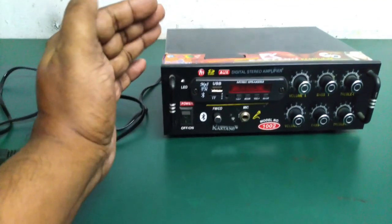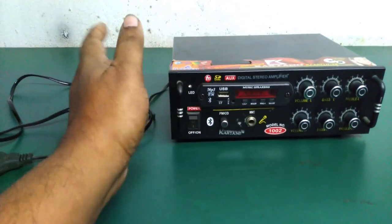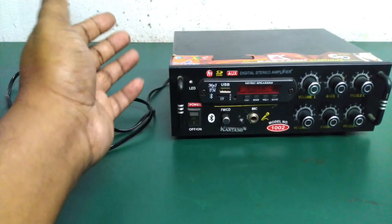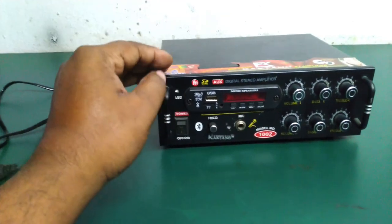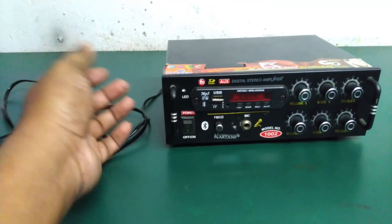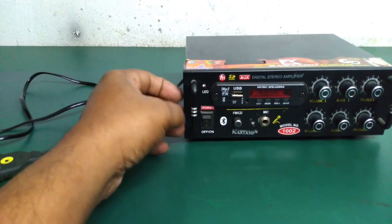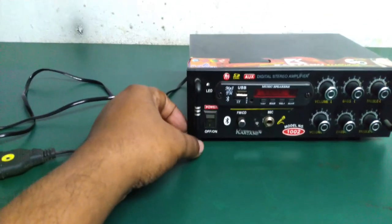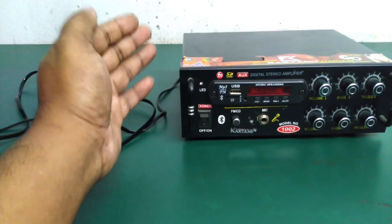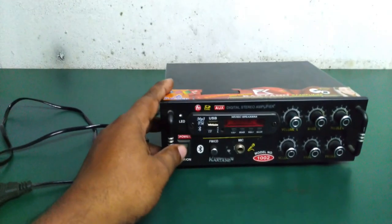We can connect every item in the amplifier and get the shock. We can take the complaint and check the complaint. Before we start, we can use a power cable and connect it to a joint.